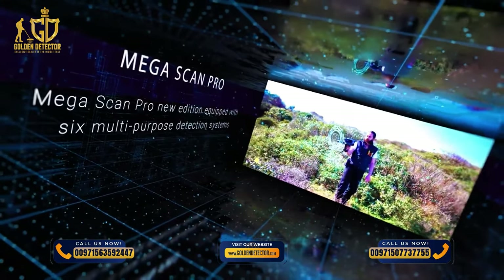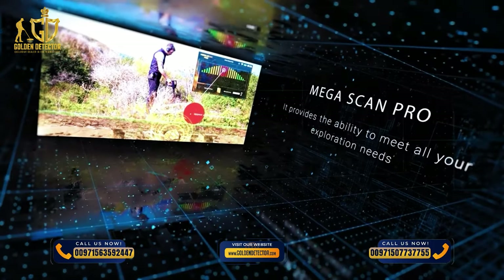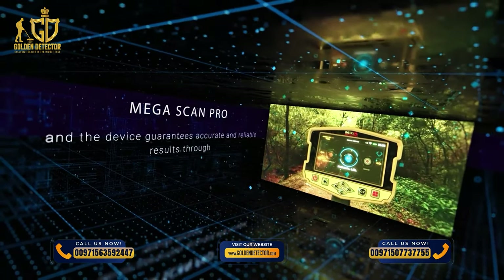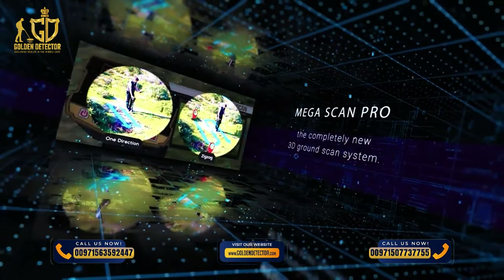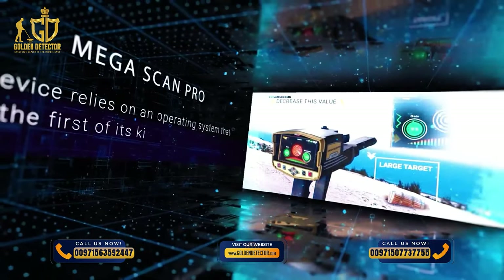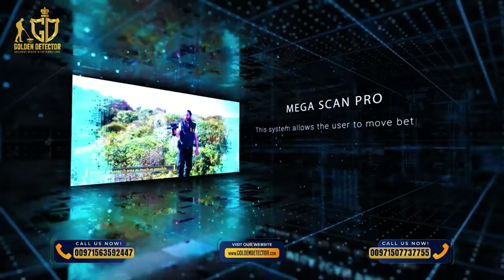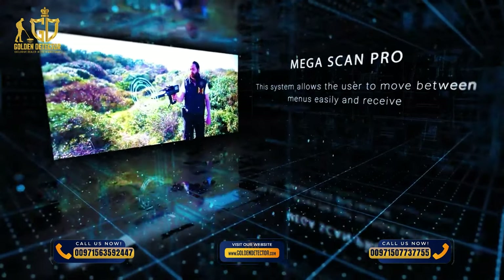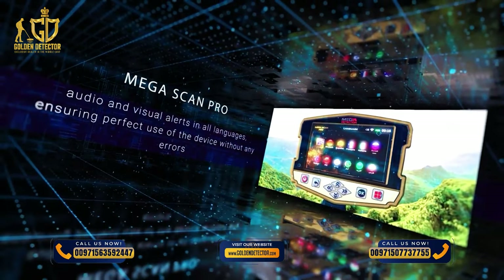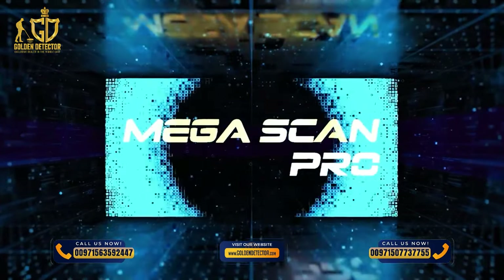Megascan Pro New Edition is equipped with six multipurpose detection systems. It provides the ability to meet all your exploration needs, and the device guarantees accurate and reliable results through the completely new 3D ground scan system. The device relies on an operating system that is the first of its kind in metal detector technology, allowing the user to move between menus easily and receive audio and visual alerts in all languages, ensuring perfect use of the device without any errors.